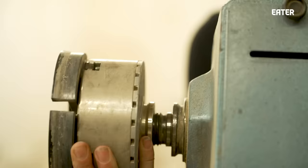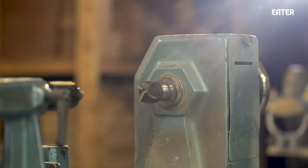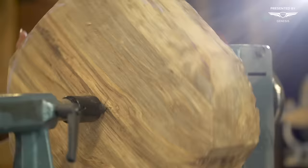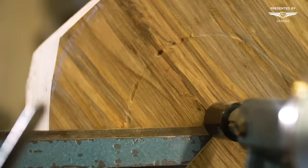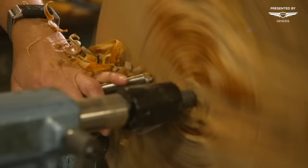The first step is to put the piece on the lathe, what's called between centers — it's just being held between two points. A lathe is my primary tool; it's a machine that spins wood around really fast, and I cut and shape it while it's spinning. It's bolted to the floor. Rough turning is a way of taking a chunk of wood from a round slab and turning it into a bowl shape.